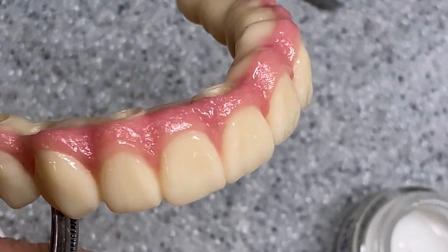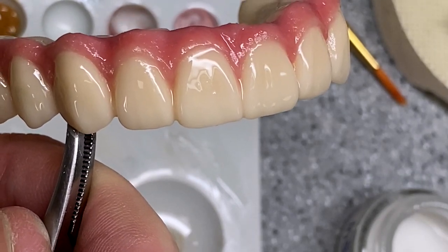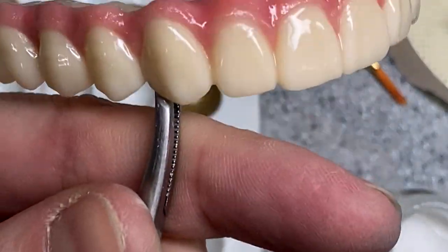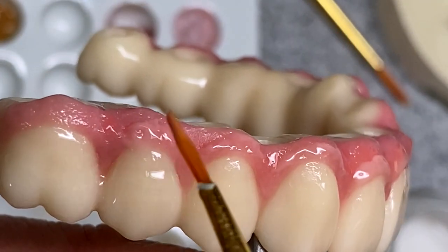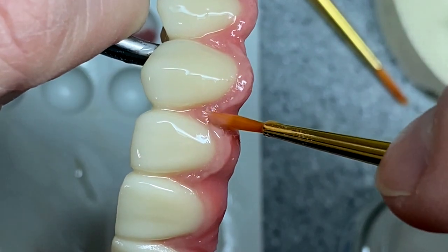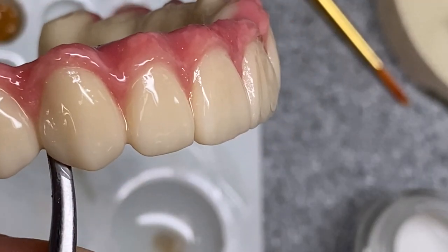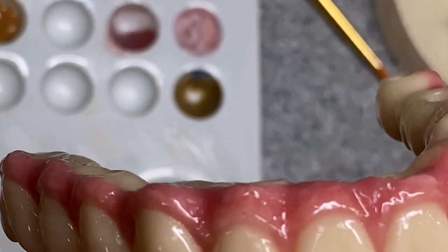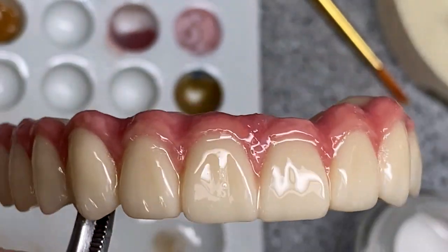So I covered it in glaze, and the tissue itself came out kind of dark. So I'm gonna take my salmon pink shade — it's this shade — and I'm gonna carefully apply it just around where the teeth are, and a little bit in the papillae. And then I'm gonna take some of my coral mameline and draw a bit of like yellowish stain on certain parts.